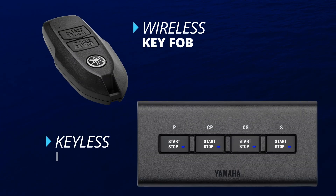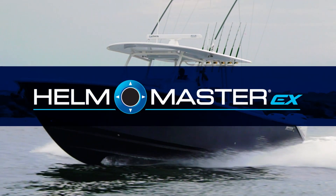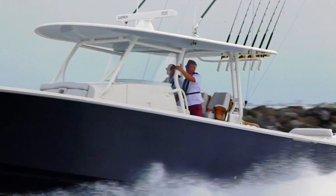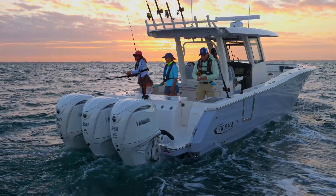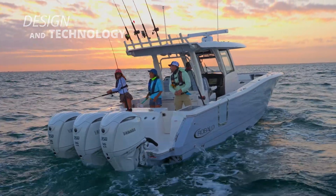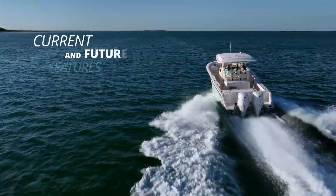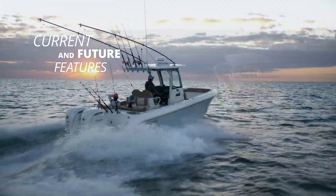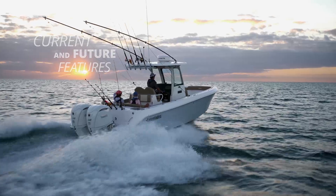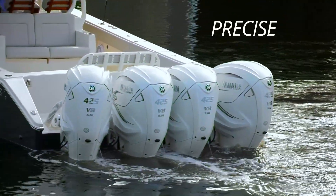The Yamaha key fob and keyless ignition is also considered part of the digital electronic control. The new Helmmaster EX digital electronic control is the command center from which all boat operations and systems flow. Its physical design and technology inclusions were meticulously planned — it truly is the basis for an amazing array of current and future boat command and control features, ensuring the complete Helmmaster EX system will operate precisely as intended.